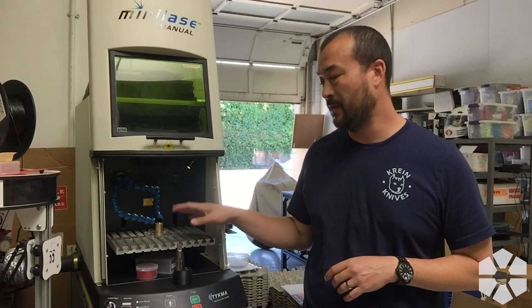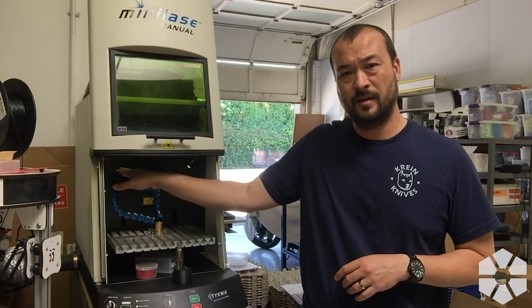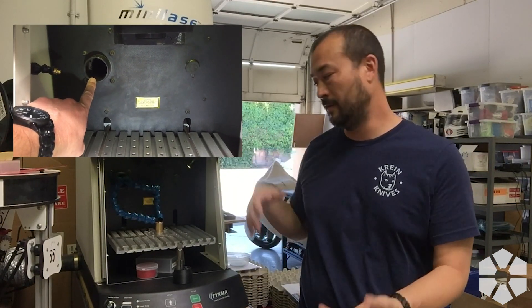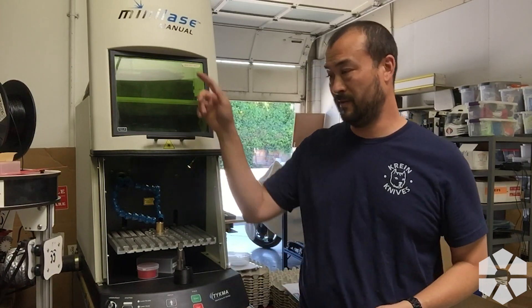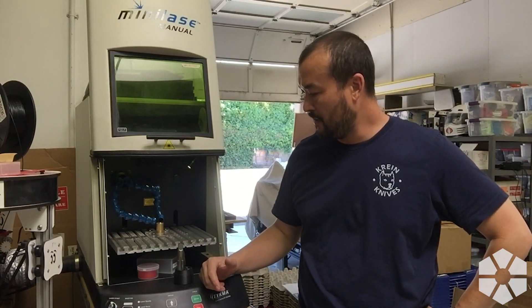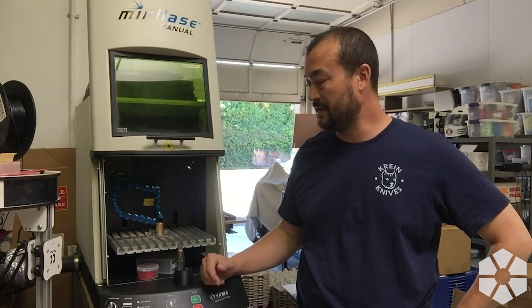One thing I have not been super happy with is the exhaust system. It was basically a 2-inch vacuum port in the back of the machine — just an open hole that evacuates the air inside and sends it up through our vacuum system. It works okay, but there's a lot of dust and stuff that builds up in here, so I figure that's not ideal.